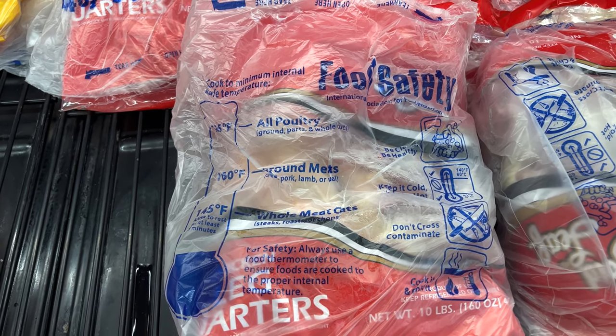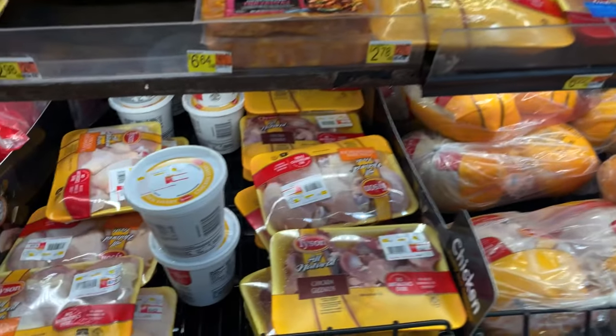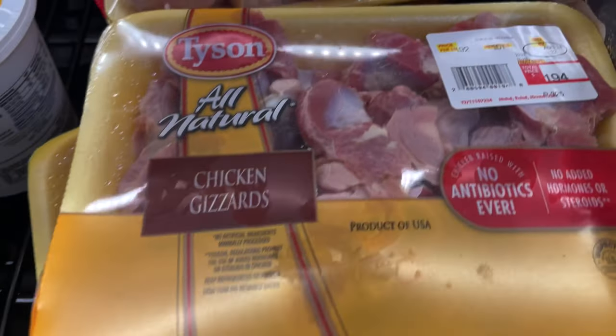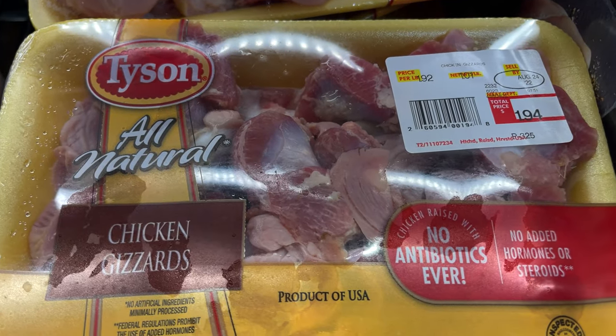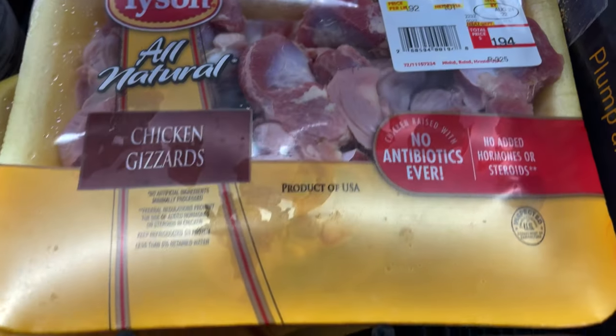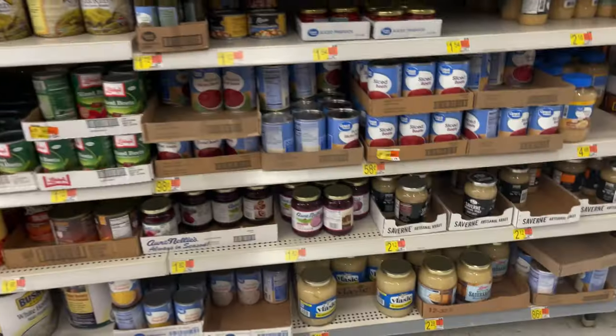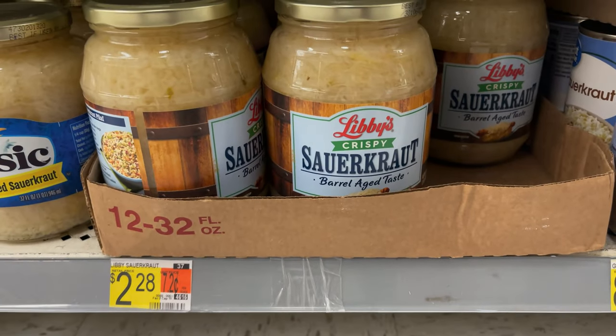Real meat, real bone, real everything. We've got chicken livers right there for $1.74, and we also got chicken gizzards for $1.94. We're going to grab one of each. Food prices have really gone up.